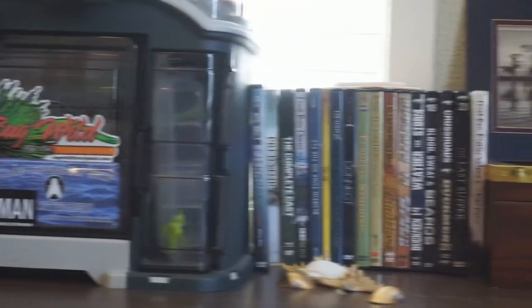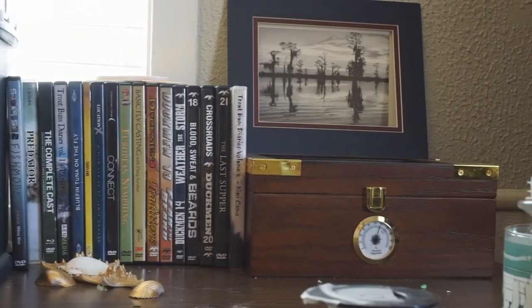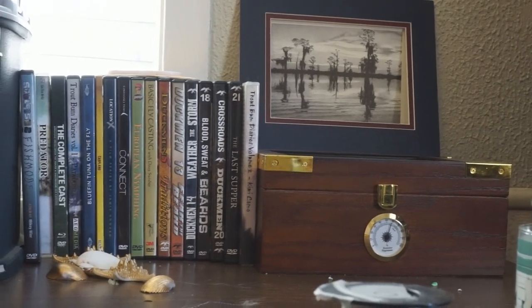It's so nice having a new fly tying bench. It feels so good to be able to sit down at a desk that's got drawers, space to put all of my books and DVDs, and it just makes me feel tall for once.